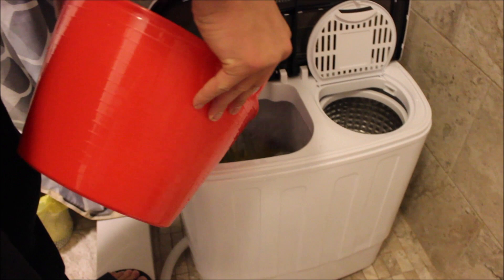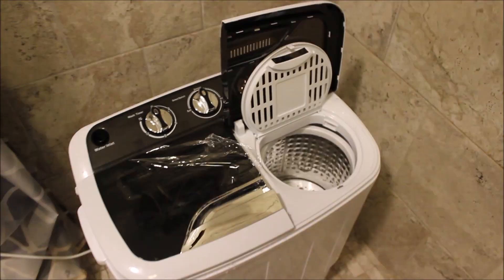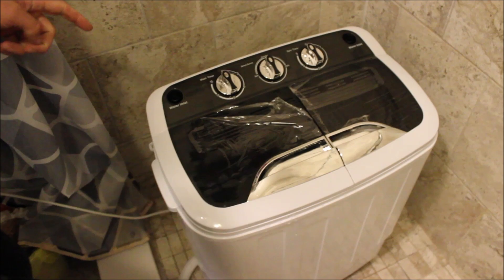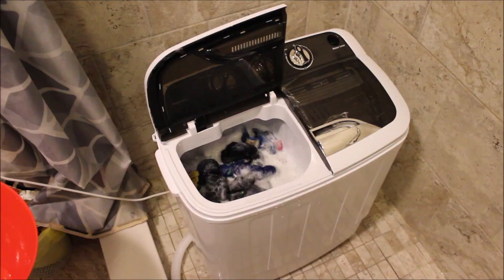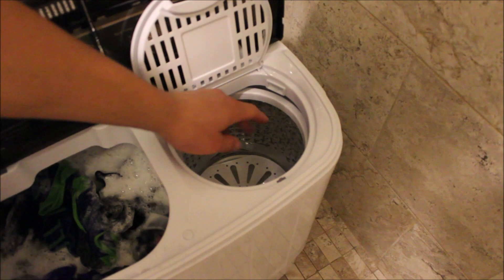The suggested method is to put the clothes in the spin basket on the right while it spins, and run water over them so it rinses out the suds. You connect the hose to the other hole so the water comes out while it's spinning. So basically you rinse in the spin basket and it pulls the water back out through the hose on the other side.